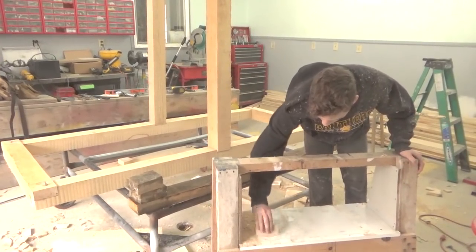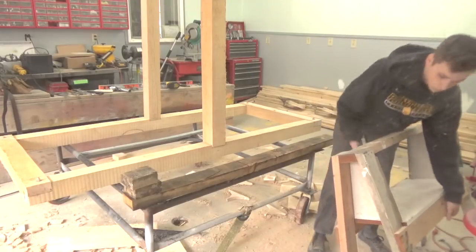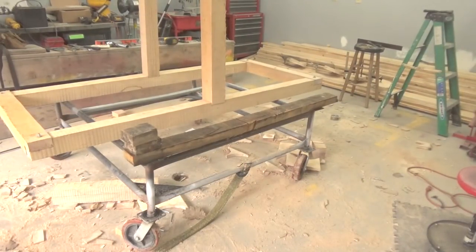You can see we have the uprights in and we're just cleaning up a little bit now. We're going to take the horses out of here and put it on a cart that I use for logs, so we can move it around easily until we get the wheels fixed.